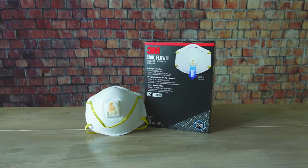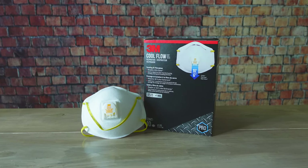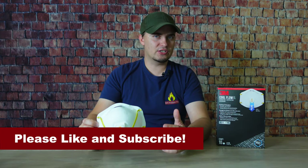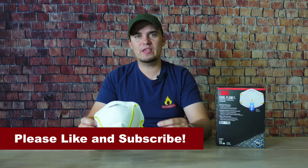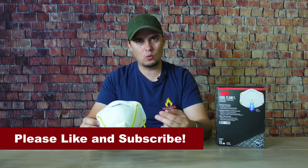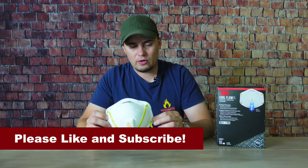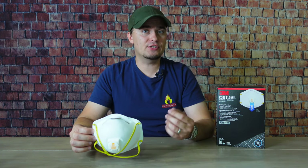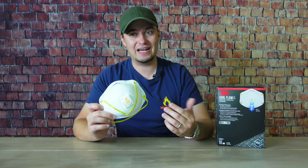The first one we're going to talk about are N95 masks, and they're the most basic form of respirator protection that you can get. They're mainly designed to remove particulates from the air — things like sawdust, mold, and smoke particles. The N means non-oil, and the 95 means it can remove 95% of particulates 0.3 microns or larger in size.